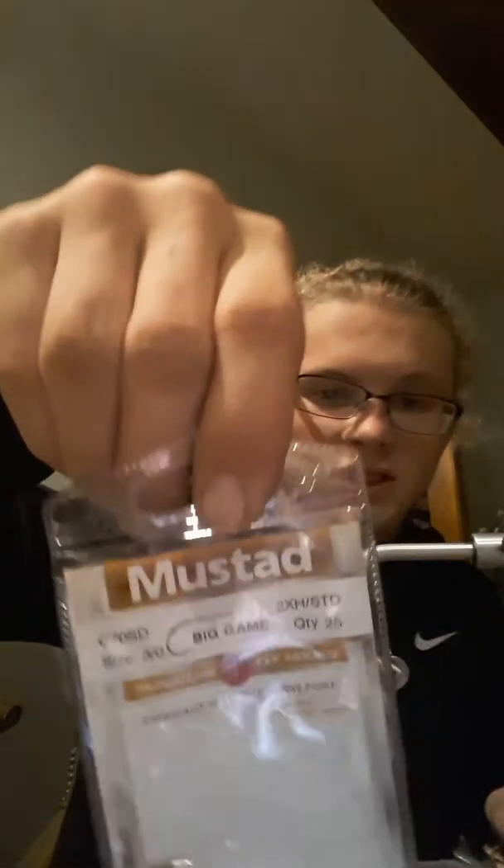My hook of choice for this is a Mustad big game. This is actually 3-0 — sorry, I misspoke. I'm choosing a 3-0; you can probably do a 2-0 as well.